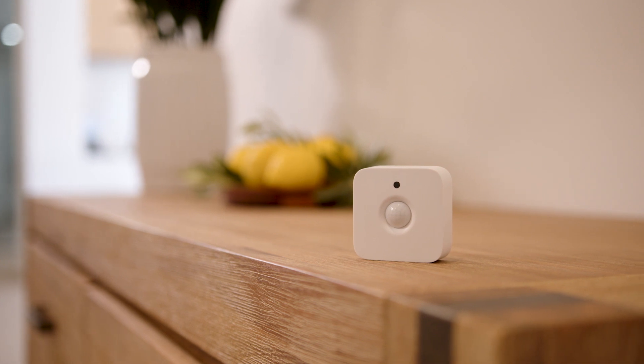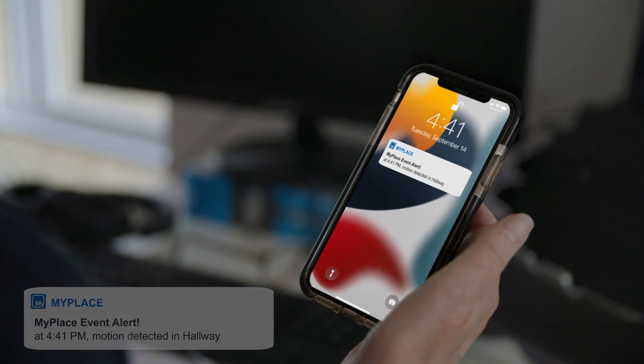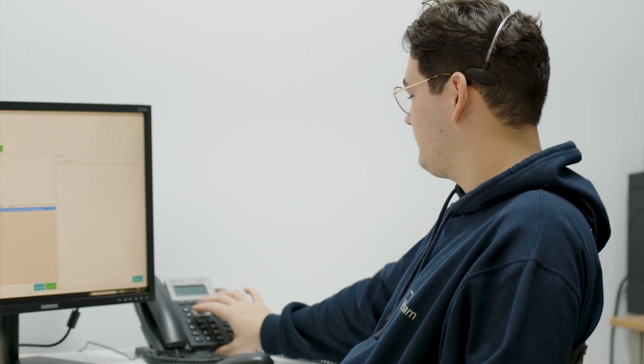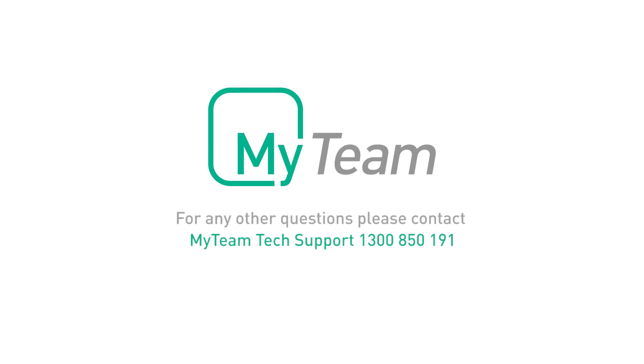Your motion sensor can be placed anywhere inside your home. Now that MyMonitor is connected, you can begin to set up events to suit your lifestyle — like setting a notification when the kids get home. The uses are limited only by your imagination. If you have any trouble with the setup, or you would prefer we do it for you, call MyTeam on 1300 850 191.